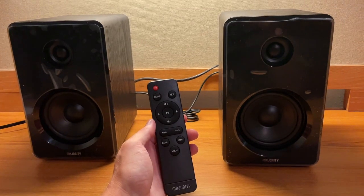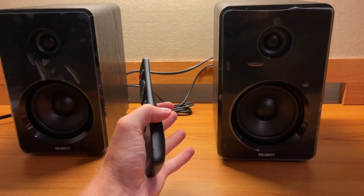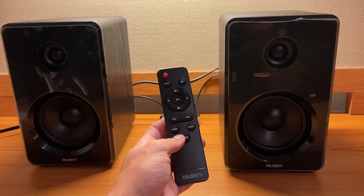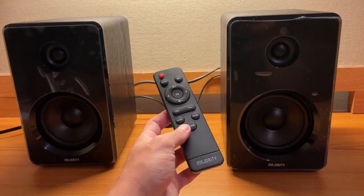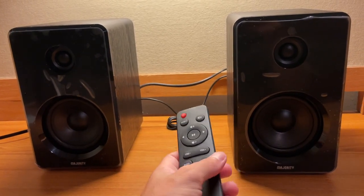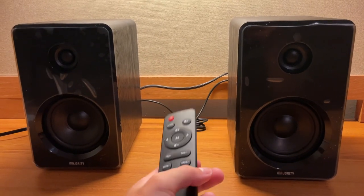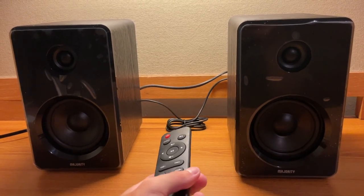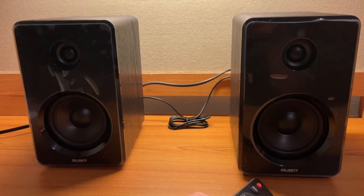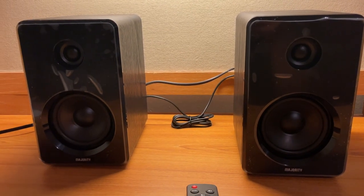That's been a quick look at the D40 bookshelf speakers from Majority. They offer quite a few ways to connect and you can use them with music, TV, or your computer — a pretty nice set of speakers and decently priced. Just remember these are a budget set, so there's no fancy equalizer, but they do sound pretty good and I was impressed for the price. I believe they're about $60 to $70. Hopefully they come back in stock on Amazon soon — I'll leave a link below along with the supported file formats for SD and USB. If you have any questions, feel free to let me know, and I'll see you guys in the next one.